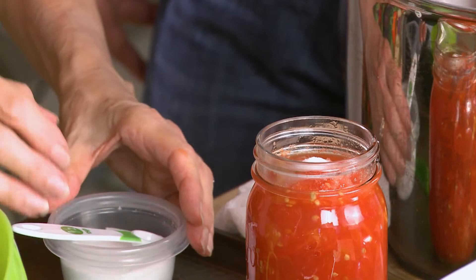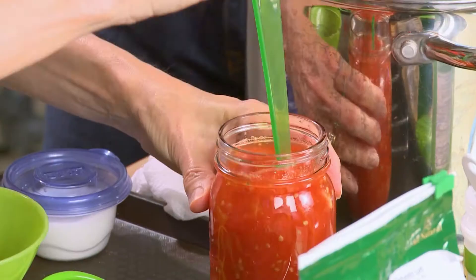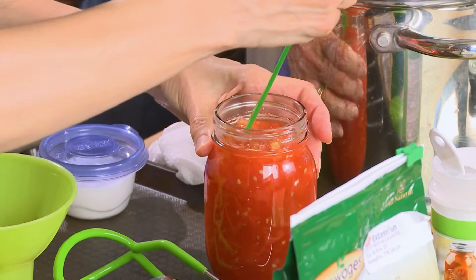What was the acid for? It helps preserve it. You can also use lemon juice — about a tablespoon of lemon juice. Now I'm going to use this bubbler and stick it down. You might see a little bit of air bubbles coming out — just a few, not as many as if you were doing green beans.